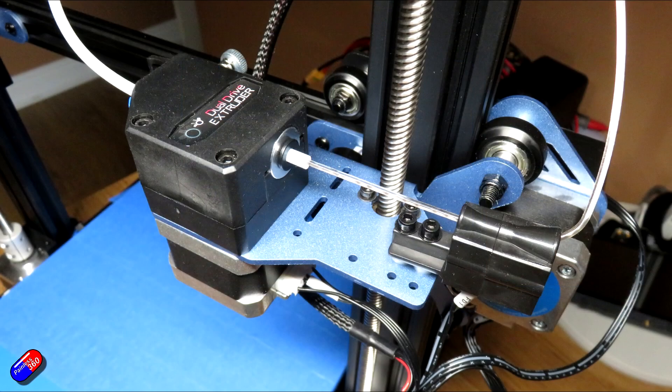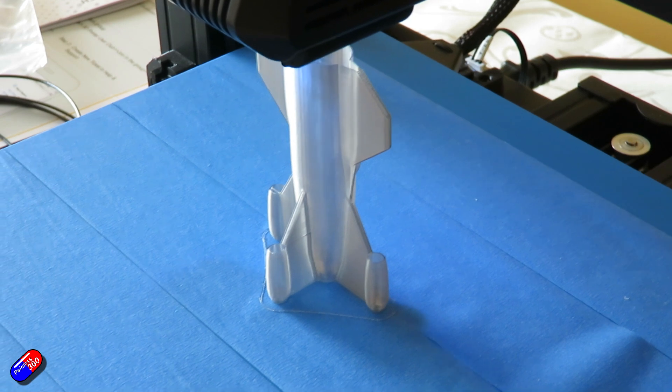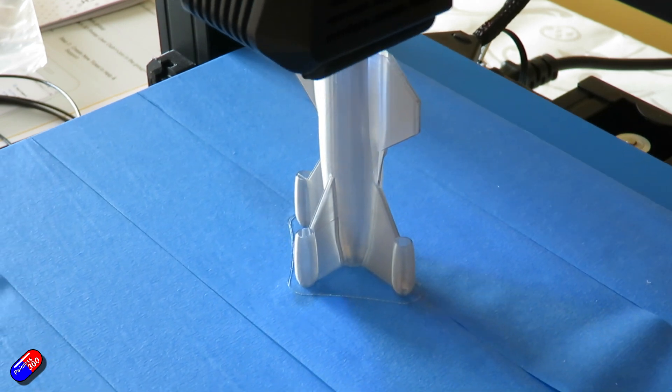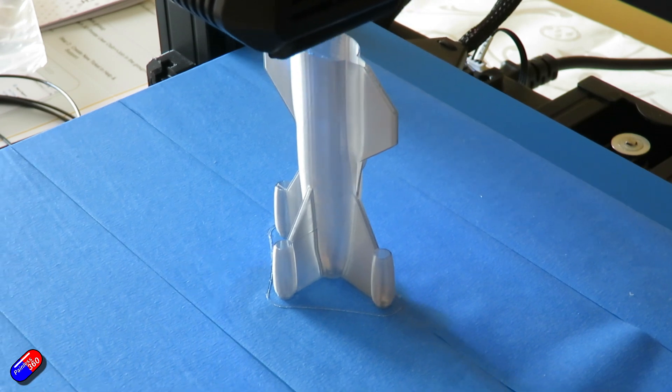It does have a magnetic removable flexible print platform to help get your prints off. And it has a double metal gear extruder, which seems very nice indeed. There is also a filament-out sensor — so if you're printing and your filament runs out, the printer will pause so you can reload the filament and carry on without losing the entire print. There is quick belt tension adjustment. And it has that beautiful touchscreen interface, which makes navigation and setup a piece of cake.